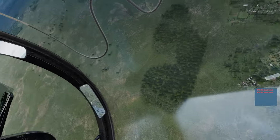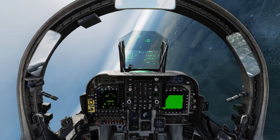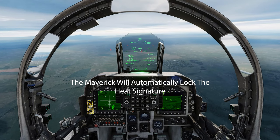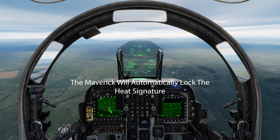Coming in for a re-attack. Rolling back into the target area with it all set up. Again, you're going to do the same thing — sensor select right, point your nose at the target, cage uncage, Maverick seeker, sensor select forward, TDC SLU.